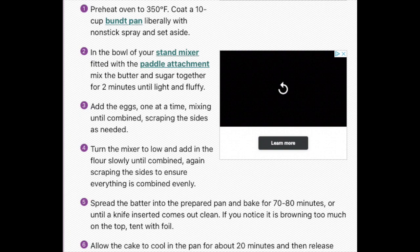Coat a 10-cup bundt pan with non-stick spray and set aside, but I use butter because I don't have non-stick spray — butter works just as well. In the bowl of your stand mixer fitted with the paddle attachment, mix the butter and sugar together for two minutes, then add the eggs one at a time, scraping the sides as needed.